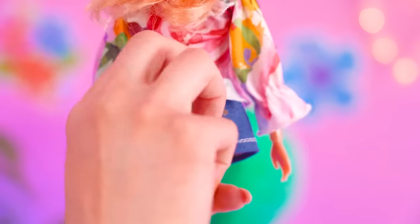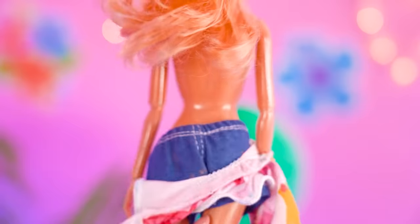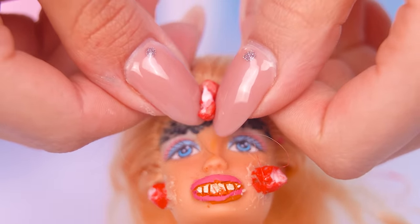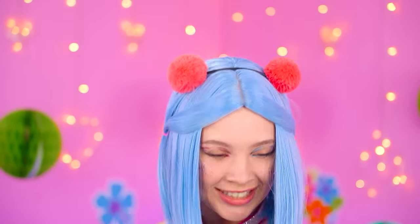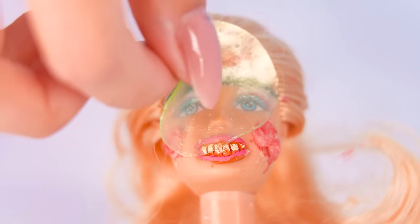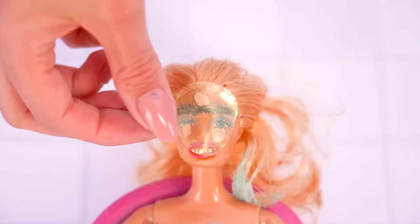You stink! Let's see what we're working with. Barbie has zits on her face. Yikes! They're super gross to pop! I know! This is the work of a tongue scratcher! Let's get this face mask on Barbie and get some pimples off!